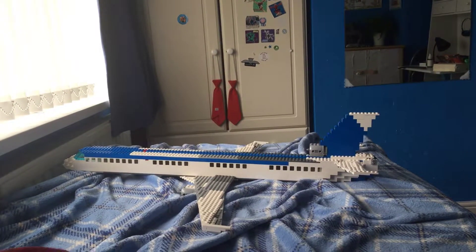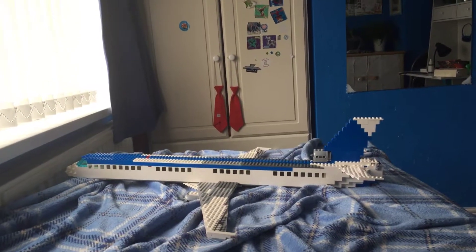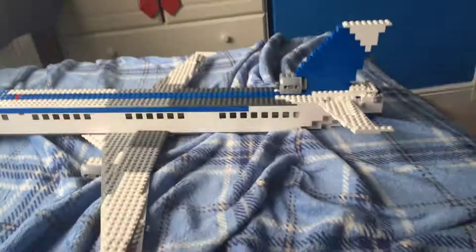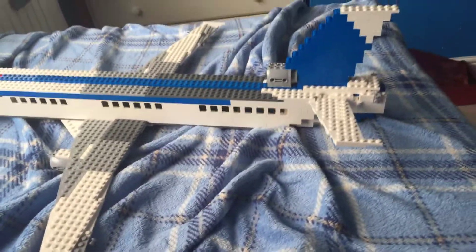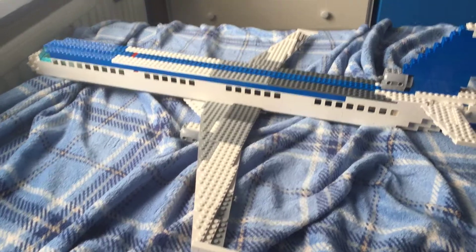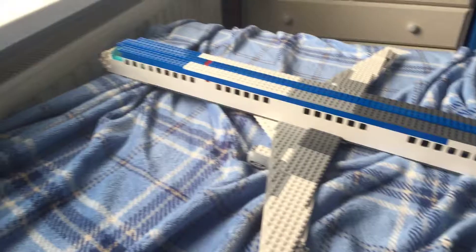Hello guys, my name is TheGaming here and today I'm going to show you my Lego Tri-Jet Mach. It's not supposed to be based on any particular aircraft, but it's just supposed to be a mid-sized to large long-range tri-jet, which means it has three engines.